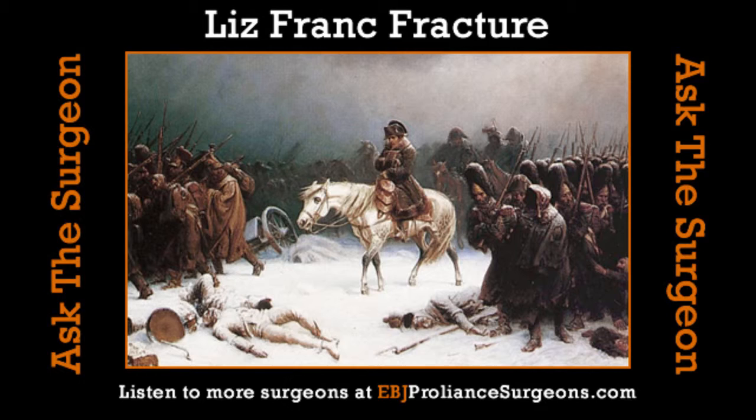You'll see this a lot in offensive linemen because that first step back, they're planting up on the ball of their feet, there's a torsion activity, and they have these fractures — with a 340-pound guy running into them. More broadly, these injuries are more common in males, in the third decade of life — people in their 20s. Motor vehicle trauma is big, falling from a height is big. We see bad ones less often in athletes because that joint is really stout, but when you see it in athletes, you worry a lot. Soccer players, football players, you will see this injury in its worst form in athletes also.